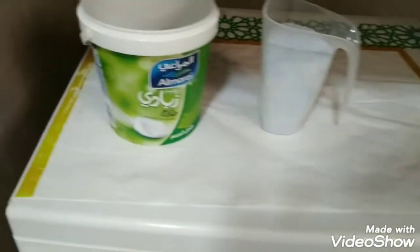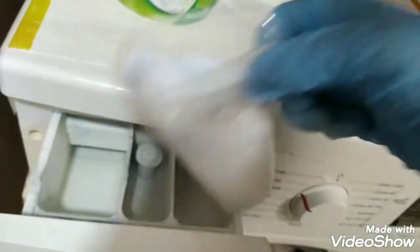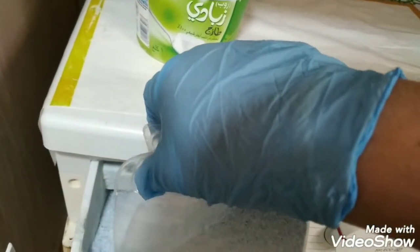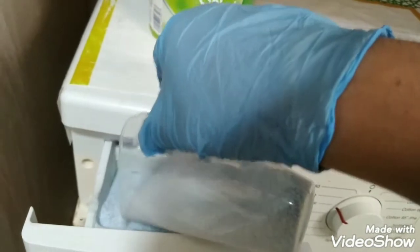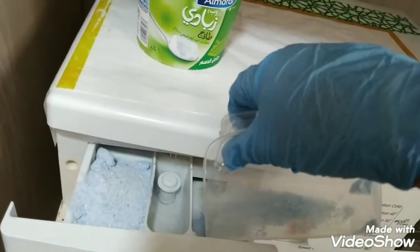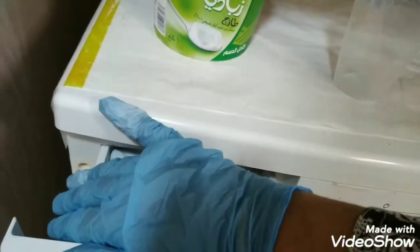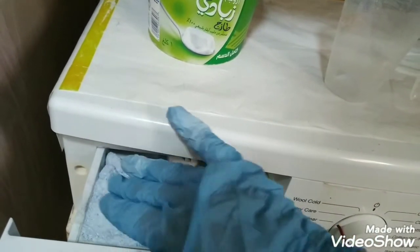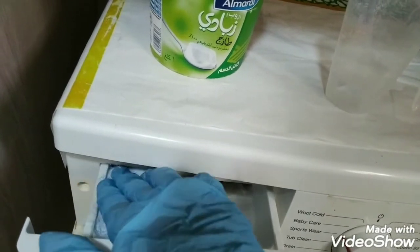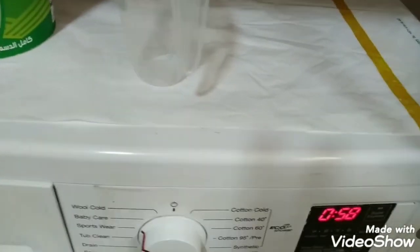I will put one cup full of detergent in the most left side of the dispenser. If you want, you can put some in the right side as well. Then close the lid and start the washing.